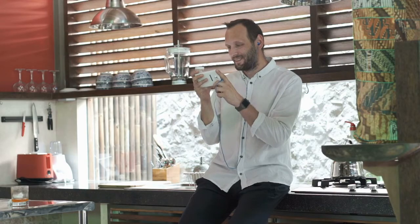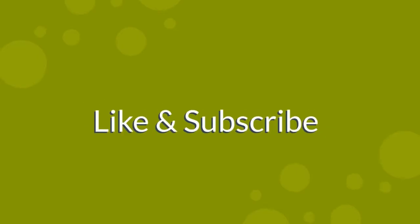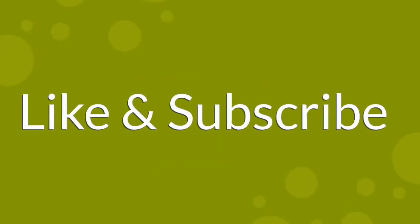At OvenSpot we help you with tips and how-to information so you can successfully use your cookware of choice to its full potential. Keep watching and be sure to hit subscribe and ring the notification bell so you don't miss any videos.